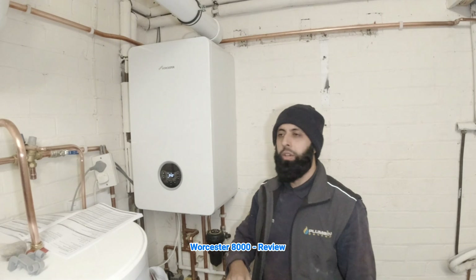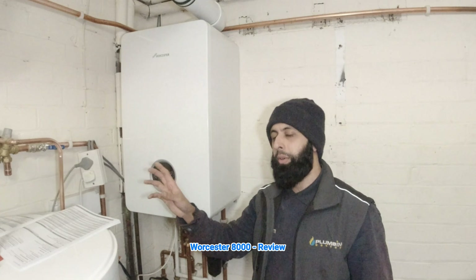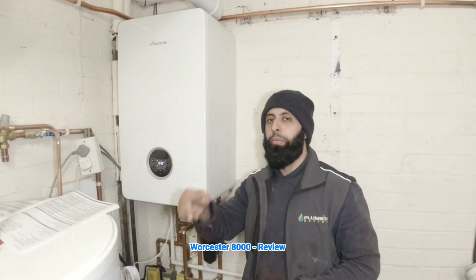One thing you do need to remember when fitting these boilers: you need to remove the trap. Worcester have put the PRV on the front, which I'll show you. They give you a PRV pipe which you've manually got to open the boiler up and move around. I don't know why they did that — that is one part I don't like about the boiler.